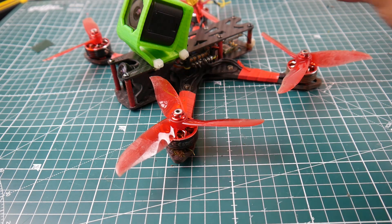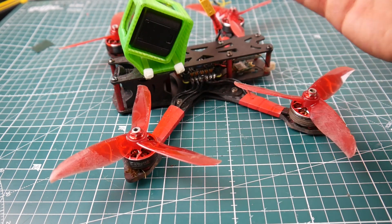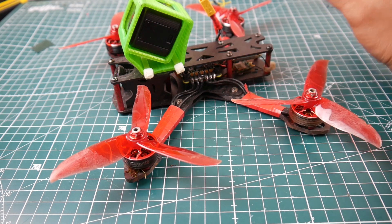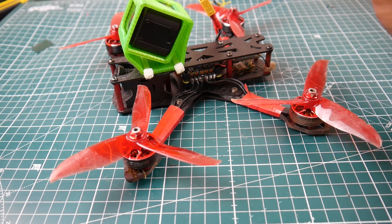Let's talk about the flight controller. This is the Racerstar Star F4S — a beast. I've never had an issue with this. This is my sixth quadcopter that I've built with this board. You just build it and go fly. Obviously some might need a little bit of tuning, but what quad doesn't? It comes down to the frame.